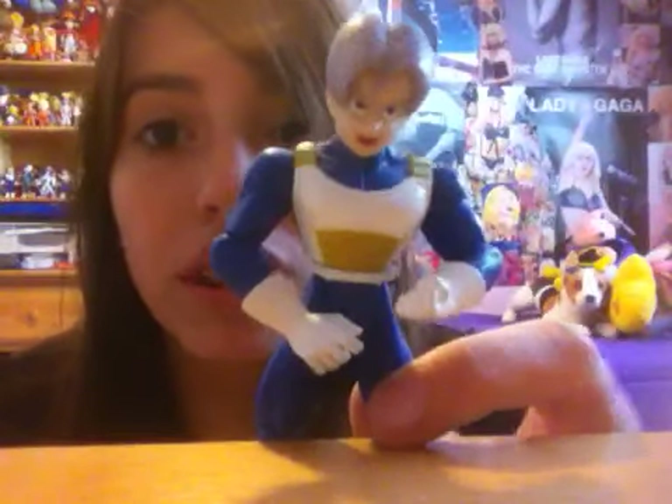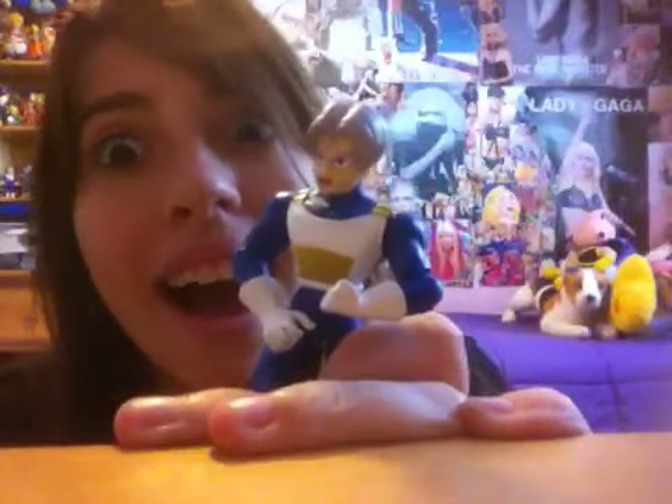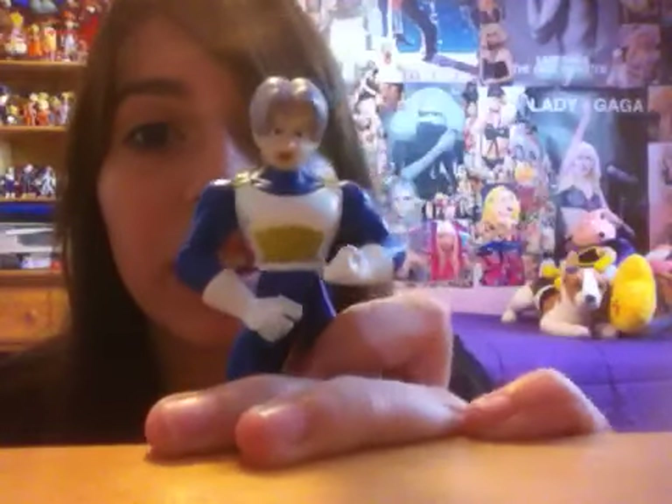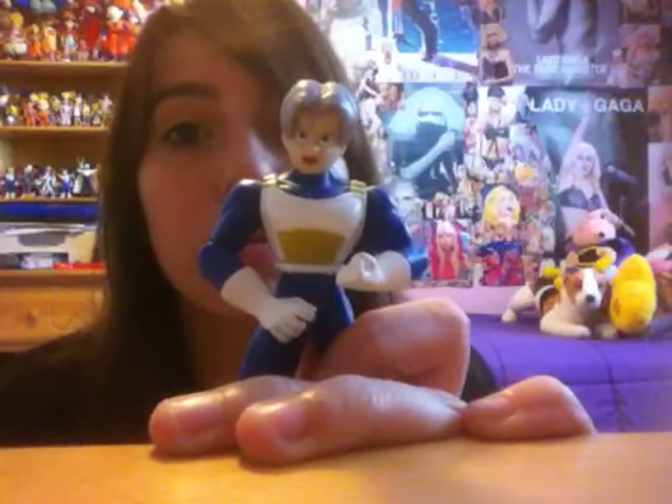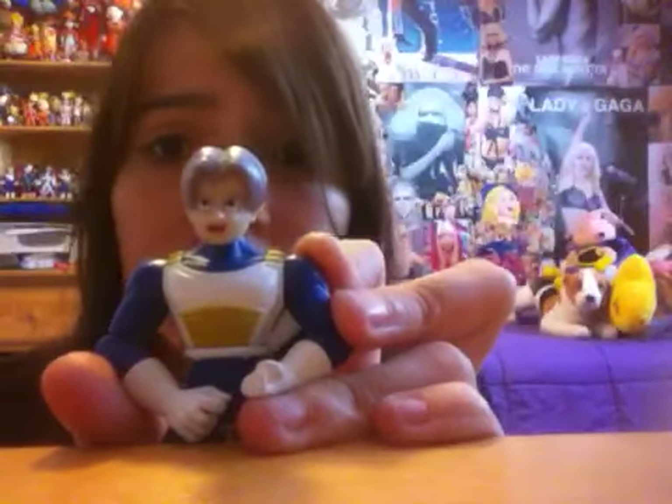The main problem I have with this figure is basically his face — he's way too happy. I think it would have been better if it was a more serious face. Why is he so happy? I don't really like it. I think it would have been much better if he had a more serious face. But I like the body — it looks really good, in my opinion. I just think the face could have been better, really just the face.